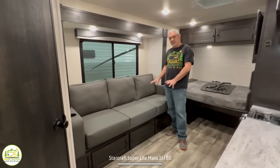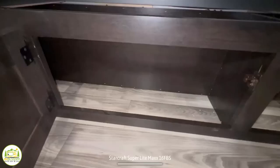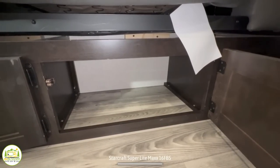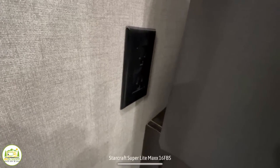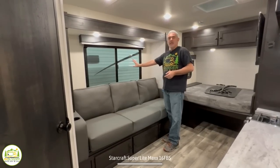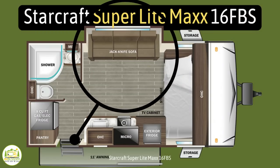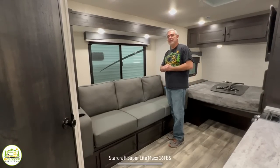The sofa is a good size — it can comfortably seat three people. It has storage underneath accessible through cabinet doors, a cup holder on each end, and a receptacle on one end so you can charge your computer or phone. There's also a nice big window above the sofa. The sofa is set into a slide-out that goes out about 16 inches, which creates enough extra floor space to make it feel nice and roomy.